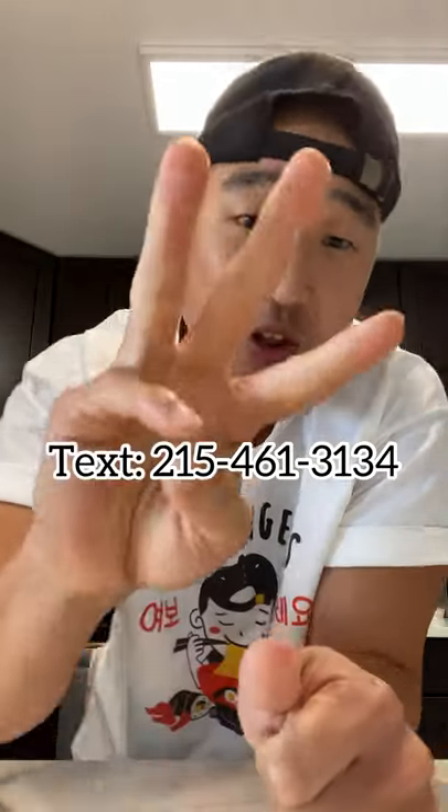And that's how you make some kimchi fries. Moment of truth. By the way, if you want to cop one of these merch, shoot me a text at 215-461-3134 and I'll send you the secret link. Annyeong, bye-bye.